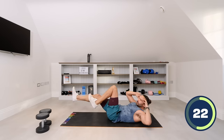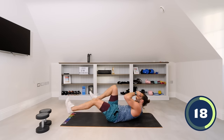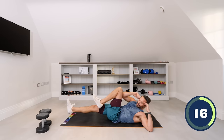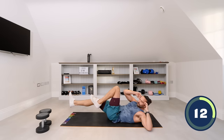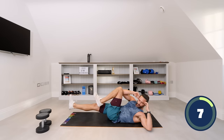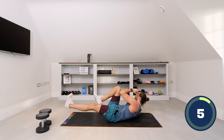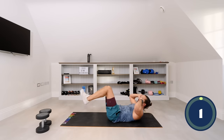Inhale, exhale — 20 seconds. This is number 10. Then we get straight up on our elbows, turn over for the up-down plank. Come on, last few seconds — slow it down. Three, two, and one.